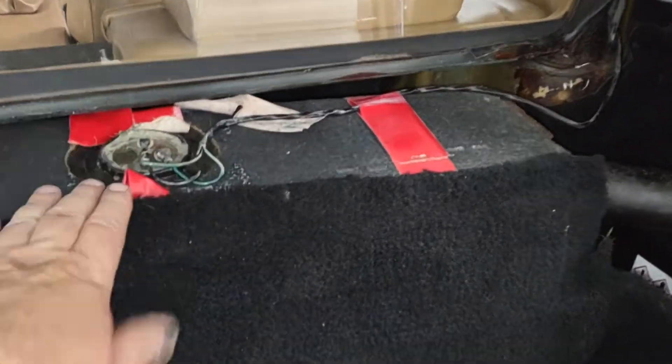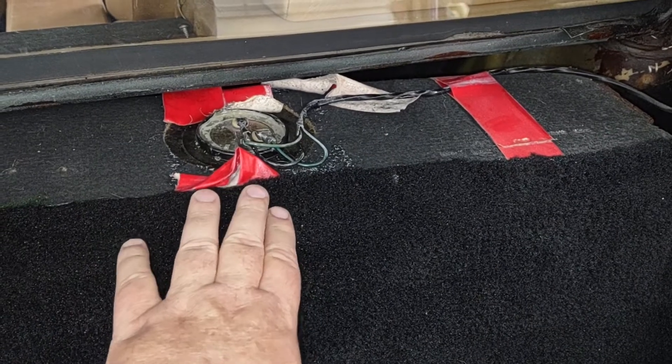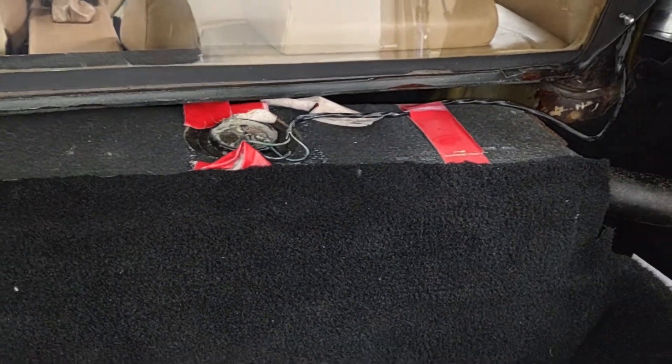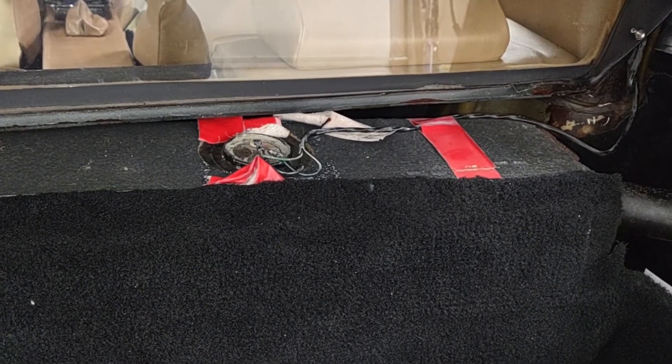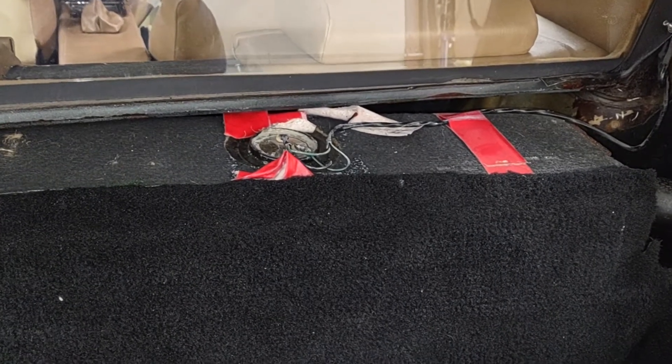I'll have to cover this back up with some new tape, take care of the lines, put it back in, and connect everything back up. That will get my fuel sending unit back up and going — it was just stuck, and as soon as I moved it, it freed up with no issues.